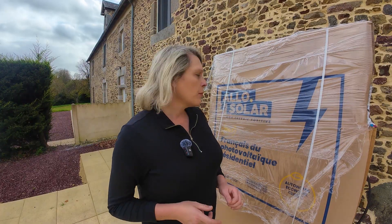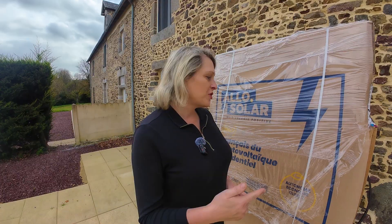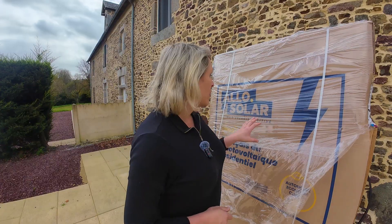We had a few questions — one person in particular was asking where in France we get our solar equipment from. The company is Allo Solar. They've got a great website; I'm not being paid by them. If you're in France check them out — that's where we got all the Victron equipment from, the solar panels, and the racking. We didn't get the batteries from Allo Solar; we got those from China.